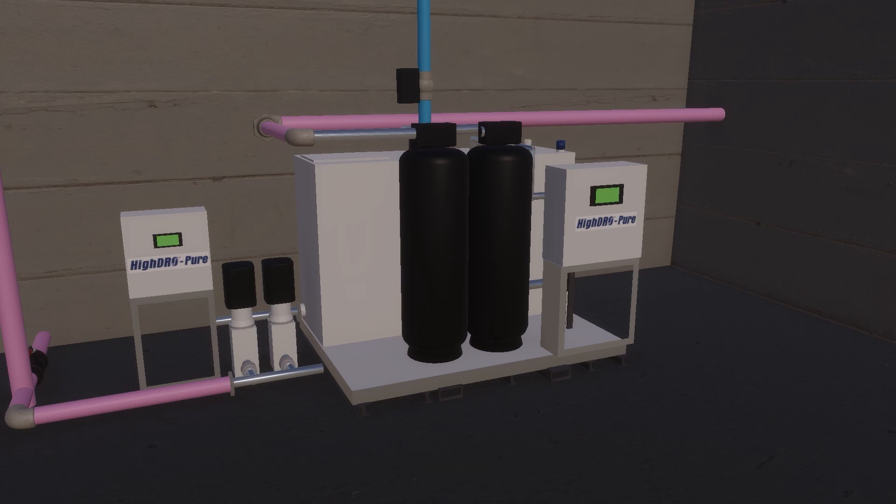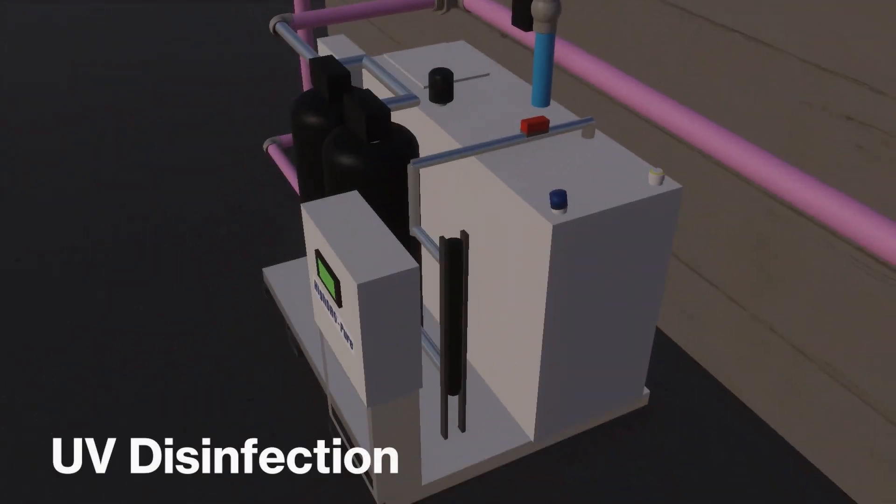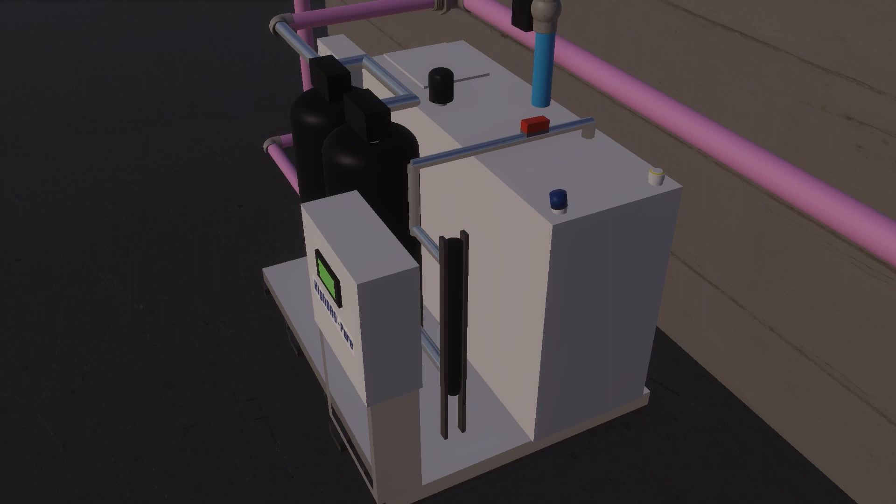Upon exiting the carbon media filter, the rainwater enters the UV disinfection unit for bacterial reduction. The UV lamp life and intensity can be monitored for preventative maintenance to minimize downtime of the system.